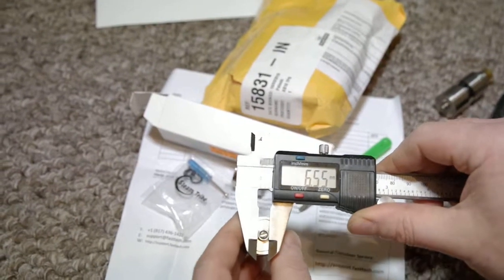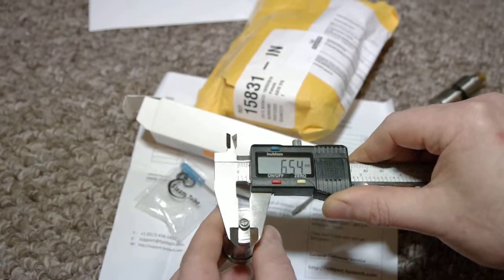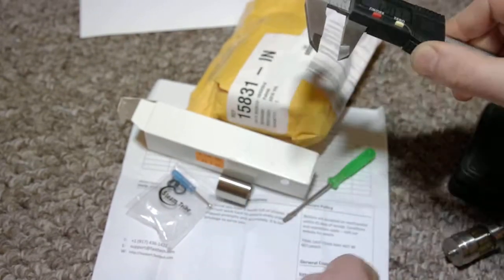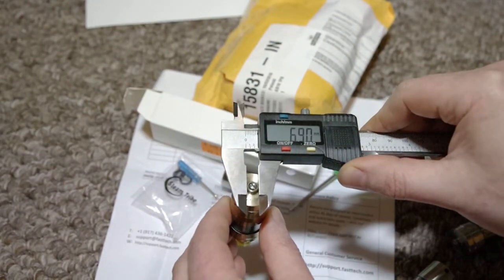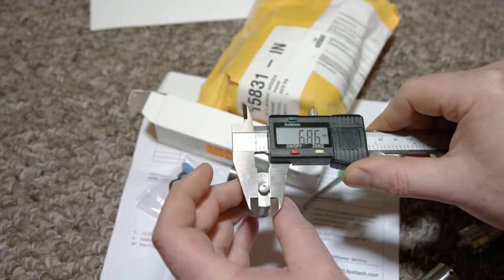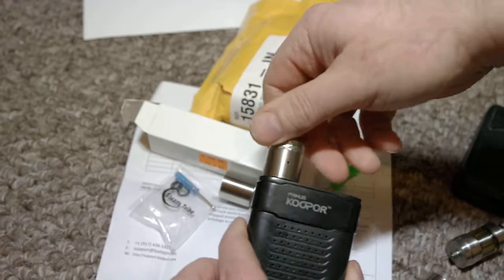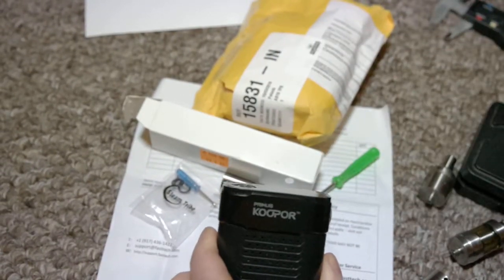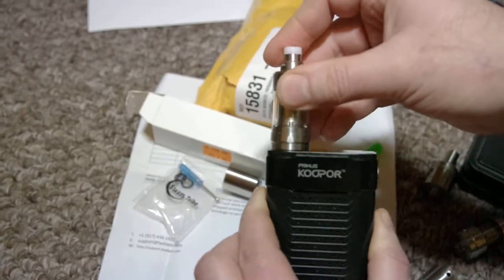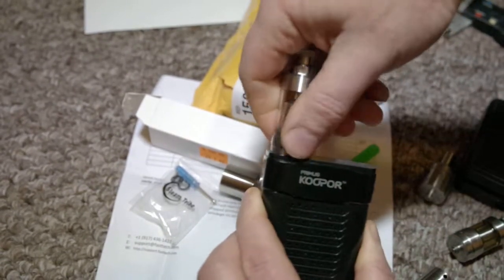So the problem is probably the diameter of the thread. I try to measure it — it's like 6.5 millimeters. This other one is 6.84, another is even 6.90, and another atomizer I bought recently from you is also 6.85. All of those fit perfectly: screw in, screw out. But this one just goes fully into the hole — nothing catches.